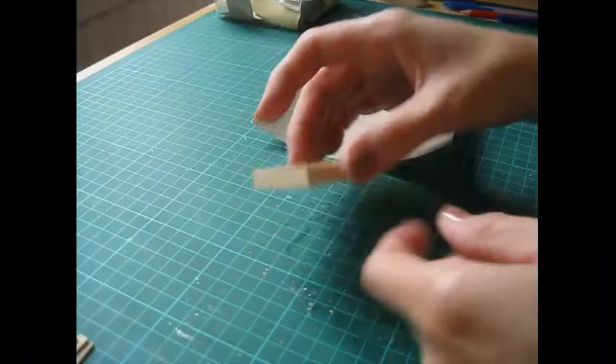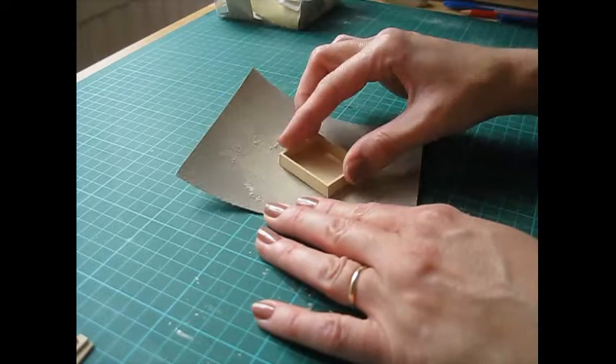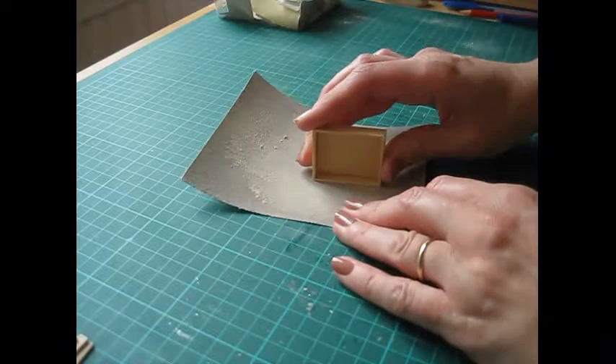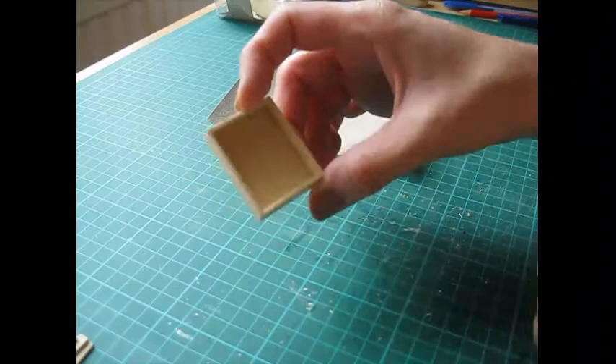So once the glue has completely dried you can just sand the piece on all edges, top and bottom as well. Just hold it against your sandpaper and use small circular motions. And then on the sides just go in the one direction so you don't round the edges off. And then you've got a nice flush frame — that is now ready to paint.